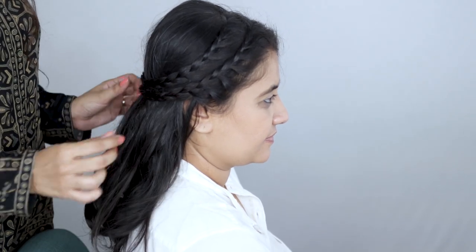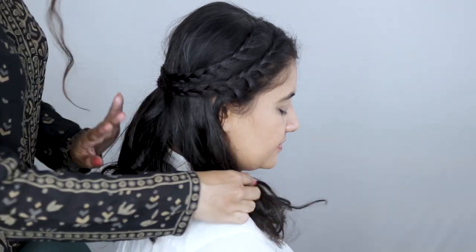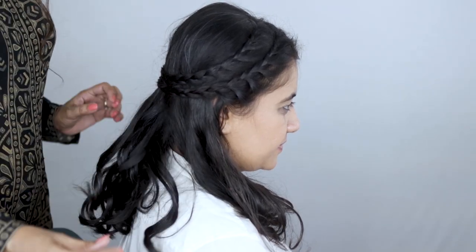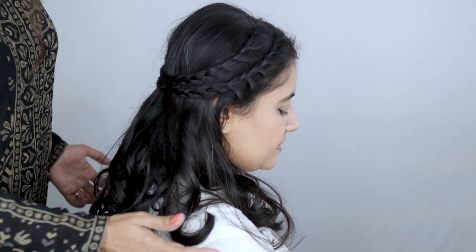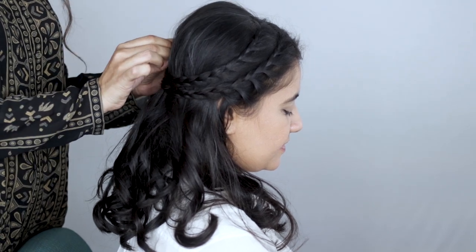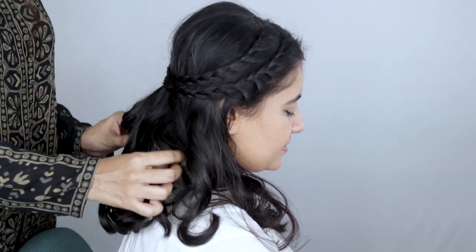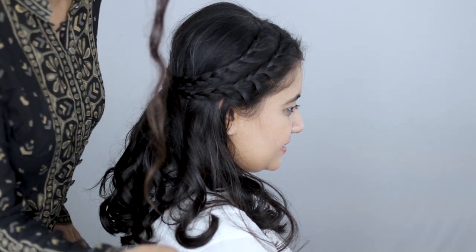Now you can just lift, adjust, and finesse the hair to give it the look of more crown volume. And there you go — this is the final look: a super cute half updo with lace braids.